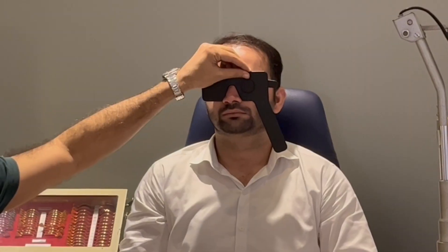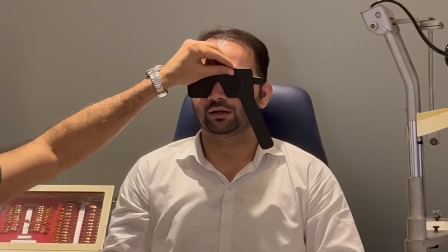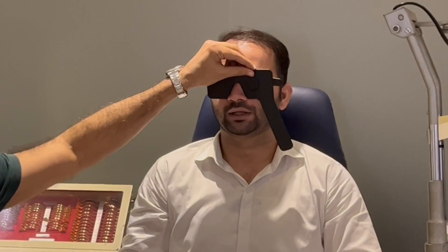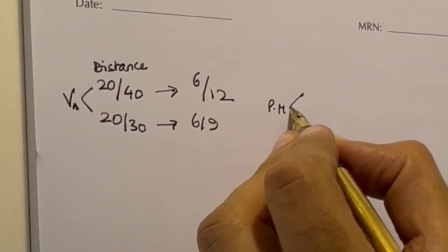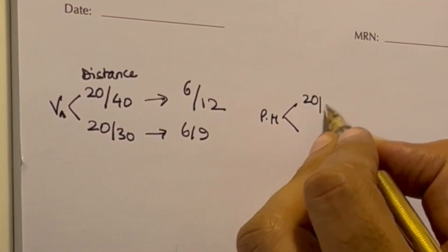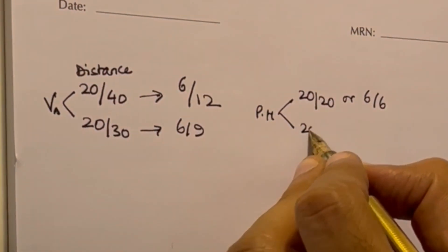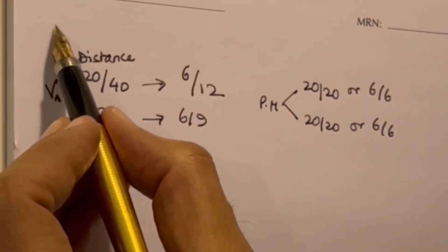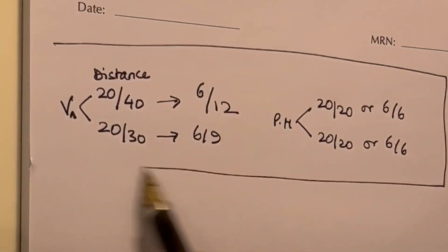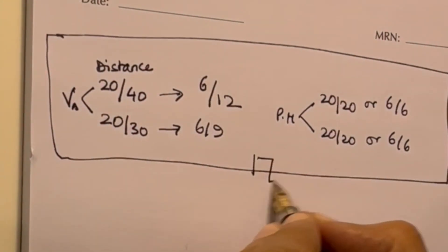H, R, X, K — and now I'm going to repeat the same thing with the left eye by introducing the pinhole. He read the 6 by 9 line, and he was then able to read 20 by 20 or 6 by 6 in both eyes. Now, whenever you are asked to do a visual acuity exam, until you do your best corrected visual acuity, your visual acuity exam isn't complete.